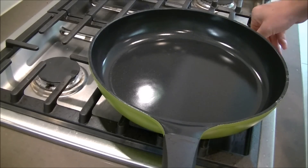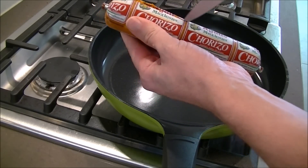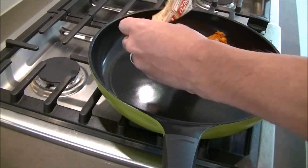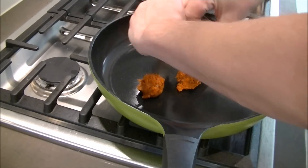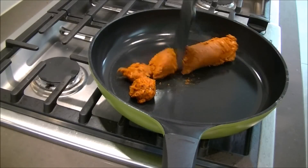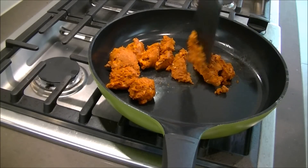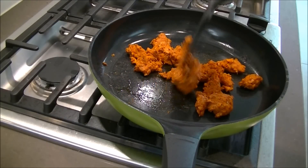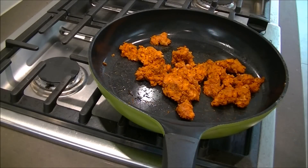Turn your range on to medium, medium-high heat. Cut the chorizo up and put it in. Make sure you get it all in there. Then with your spatula, we're just going to start chopping it up into pieces. We're going to continue doing this while it cooks and reduce it into a ground beef-like texture. Do this for probably about five minutes or so. Keep chopping it up — as it gets warmer, it will be easier. Keep monitoring it, keep chopping it up when you can.